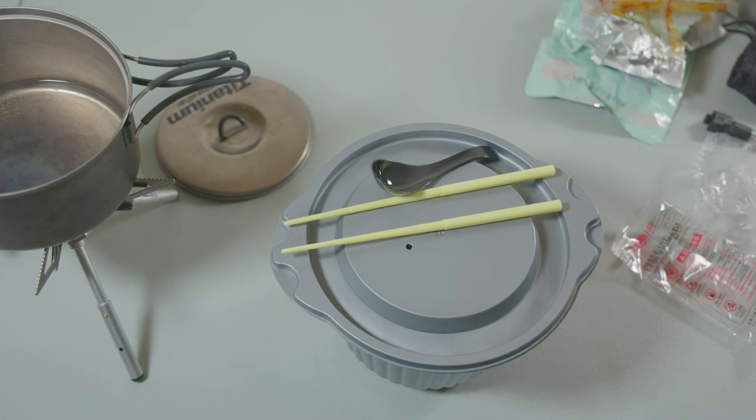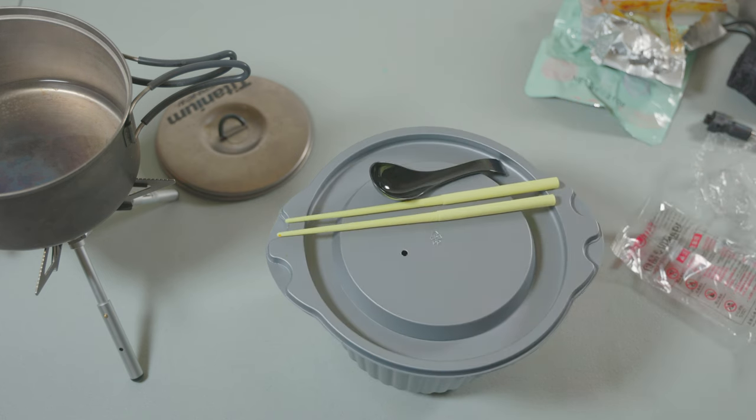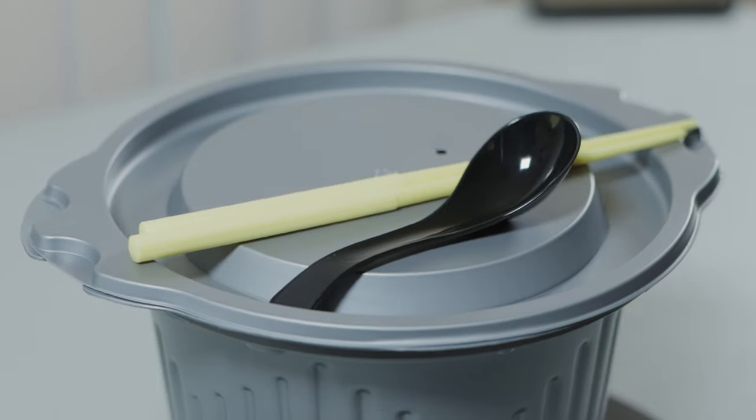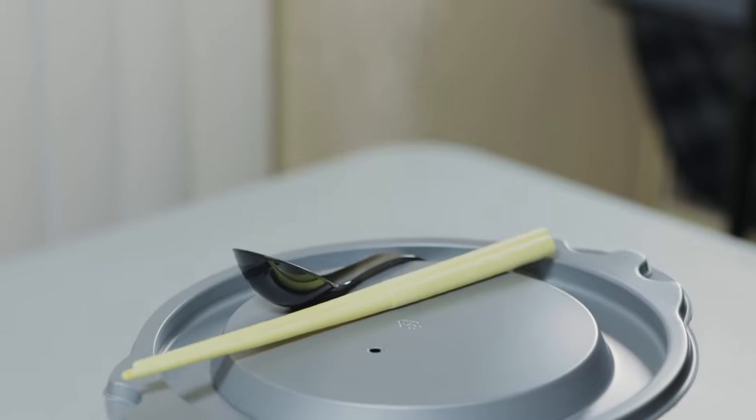That thing's got some power, look at that! It's obviously activated — you can see the steam now. This thing is really cranking; you can hear that soup boiling inside and see all the steam coming out. It's very hot, so it is working perfectly.